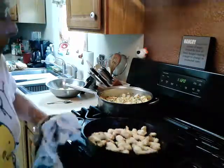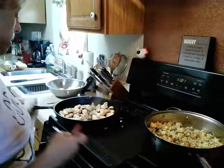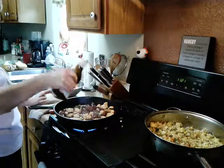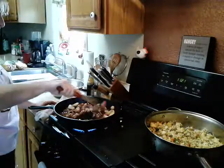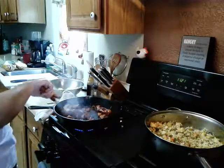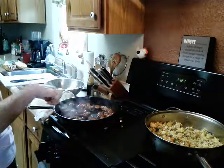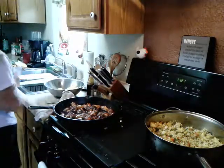Now switching gears to the chicken — I'm going to add some teriyaki sauce and just coat it all up. If you're using a test piece and it's done at this point, just shut it off — because it is now done.